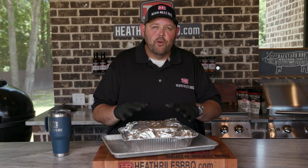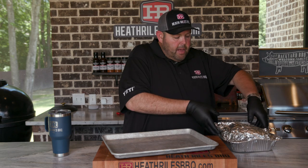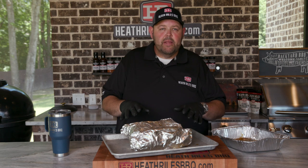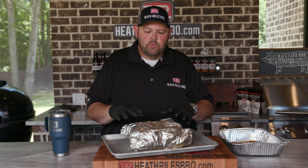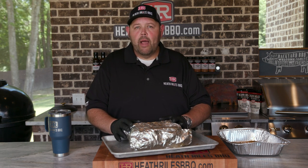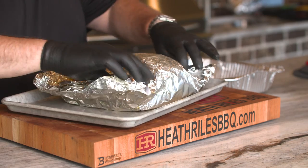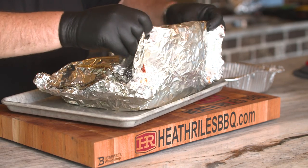Our classic pork butt is off the cooker. We let it rest in our Yeti for a little over an hour and a half and I think it's going to be phenomenal — you can rest it longer if you want to. To recap: we used our honey chipotle and apple rubs, cooked it on our Traeger at 275 degrees. This was a smaller butt, about seven pounds, so it had a total cook time of about six and a half hours — about four and a half hours unwrapped and about two hours wrapped. Very simple, very easy. Just make sure you wrap it up tight.